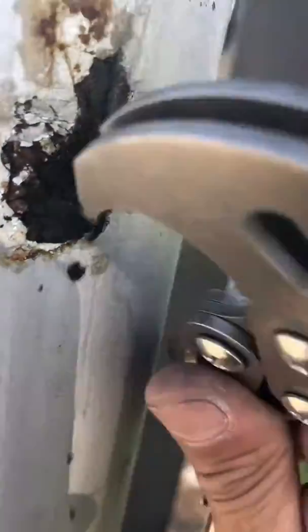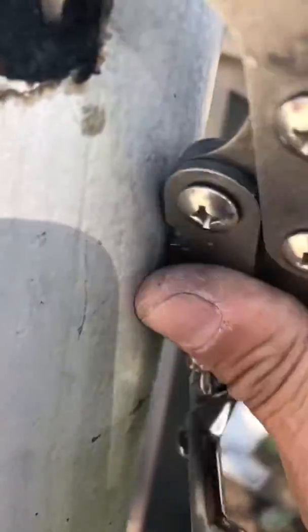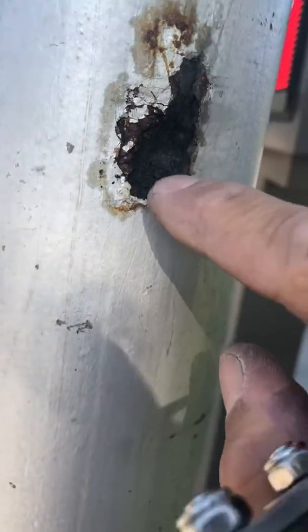If I dig hard enough — yes, it's really, really soft, it's just coming apart. I'm pretty much through the pole. I can see the inside of the pole. This pole is pretty much going to be dead soon. It's very dangerous.